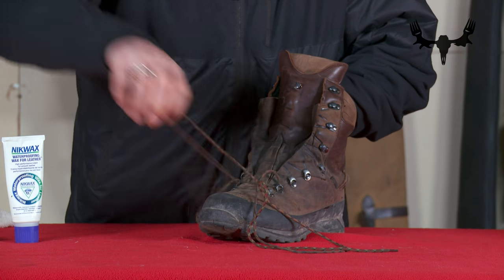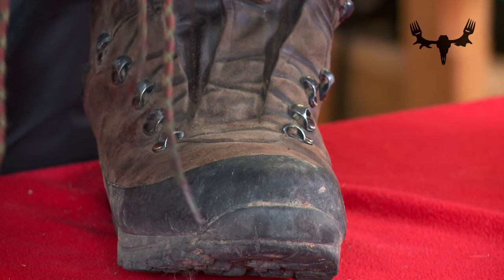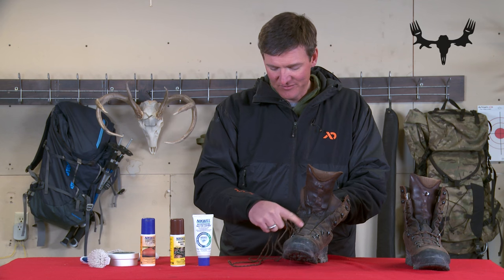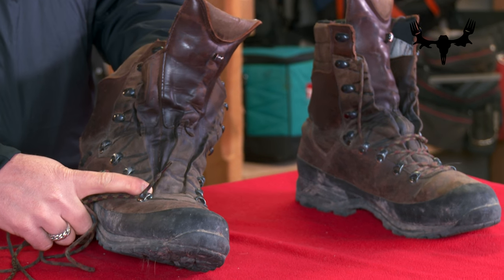First we want to clean them, so we're going to start by removing the laces. If my laces are extra grimy I'll even go so far as to put them in the washing machine or give them a quick hand wash in the sink and let them hang dry. All that dirt and grime would just go right back into your nice clean waterproofed boots and immediately deteriorate your hard work if you don't do that.